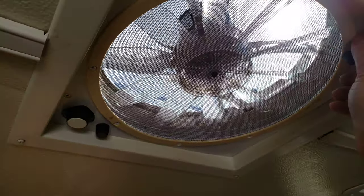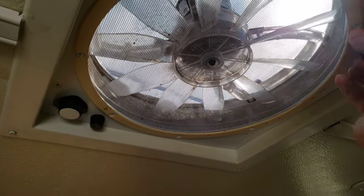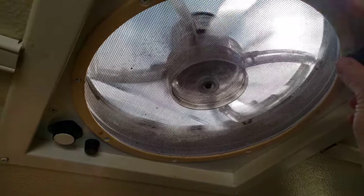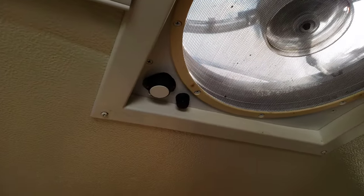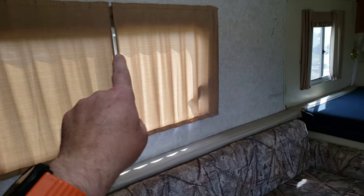This is your fantastic fan. You open that, then you have your speed settings. Close it, lock her down. You have your LED lights here and you have new curtains.